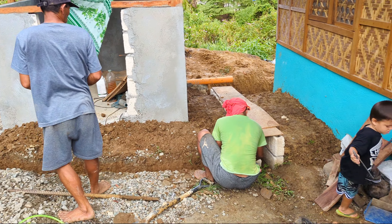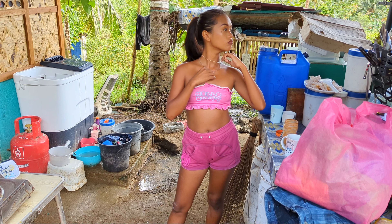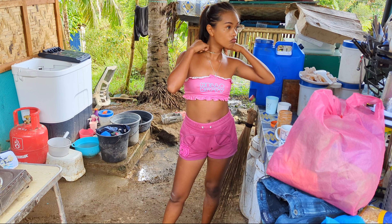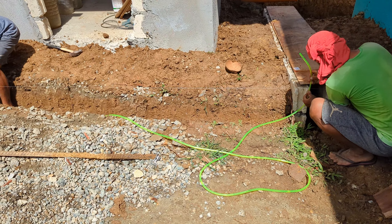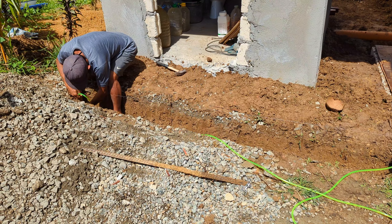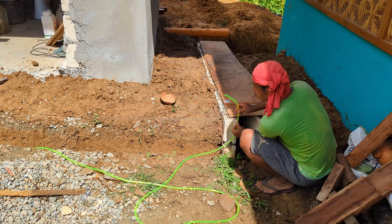I was originally going to go to town to check on the cement, but it showed up finally — it was supposed to be here yesterday. I need to get some cash to buy more internet load and cash to pay for the motorcycle. So I'll do that right now and let these guys continue.